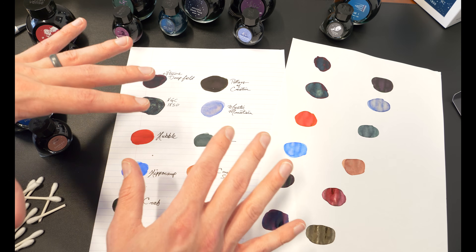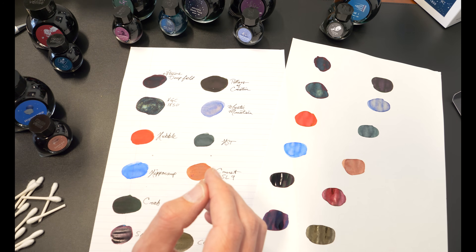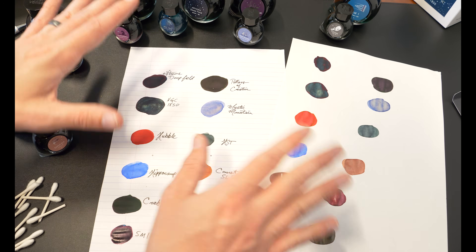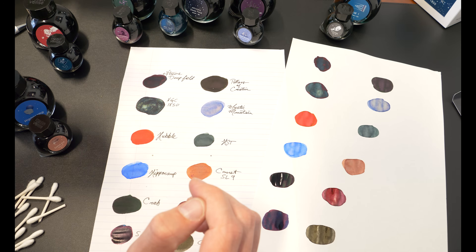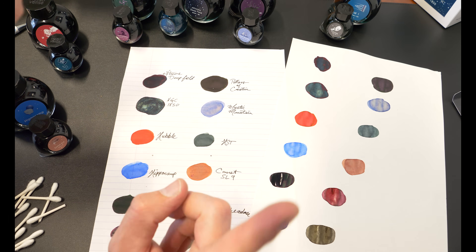Thank you so much for sticking with me through all this. This was my first time doing a more ink-centric video, so I'm sure there are some things I could do better. Just let me know and I will do my best. If you'd like to learn more, you can go to our website, gouletpens.com, check out all the information we have on these inks and more. You can use the Swab Shop to compare some of these with inks you're more familiar with and get a good idea of what's going to work for you before you buy. Right on.